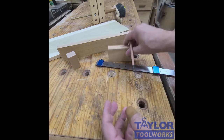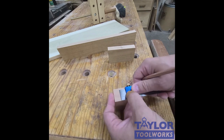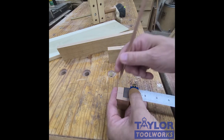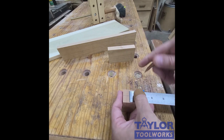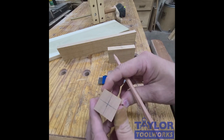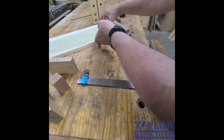If you're a lathe turner, you can use this to find the center of square stock. Set the stop here, then go around and make four marks. In this case I actually set it up almost exactly in the middle, and now I have the exact center of that stock.